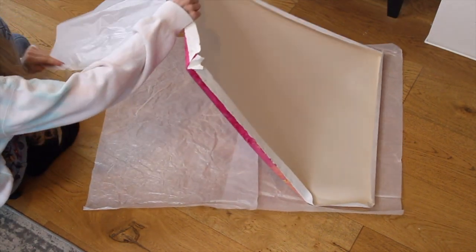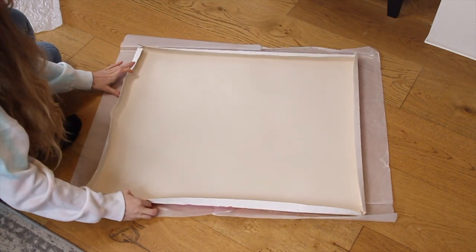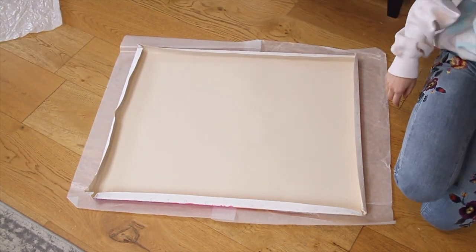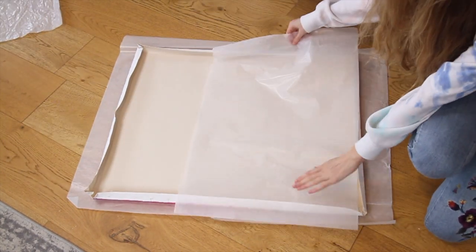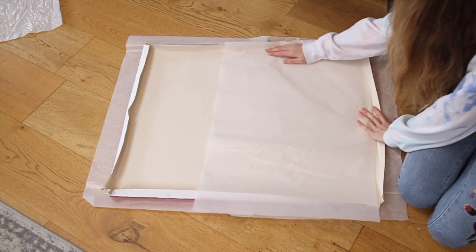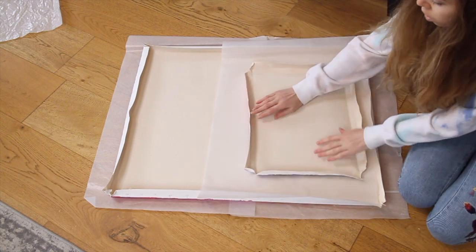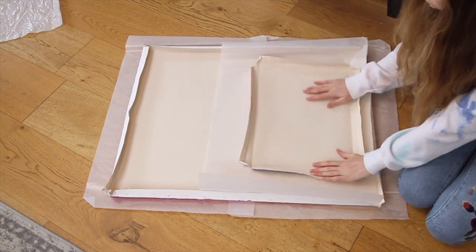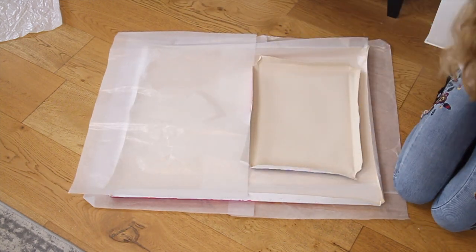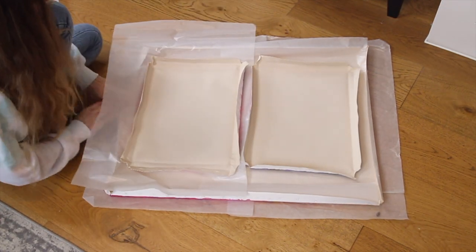I'm just swapping the crinkled sheet of glassine paper for a nice new one, as this will be in the package with the painting and I don't want to send a crinkled piece of paper to my customer. If you are shipping one painting then you can stop here, but if you are shipping multiple paintings then just lay another sheet of acid-free paper on top of the canvas and place your next painting face down on top. The reason we place them face down is because we want the painting to roll outwards. If you roll the painting inwards then the paint is more likely to crack, and when you unroll it the cracks will open. However, when you roll it with the painting facing outwards the paint is less likely to crack, as acrylic paint is flexible, and if there are any small cracks they won't be visible once the painting is unrolled as they will fold into themselves.